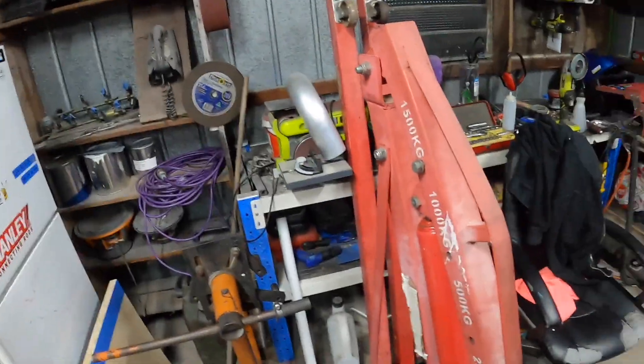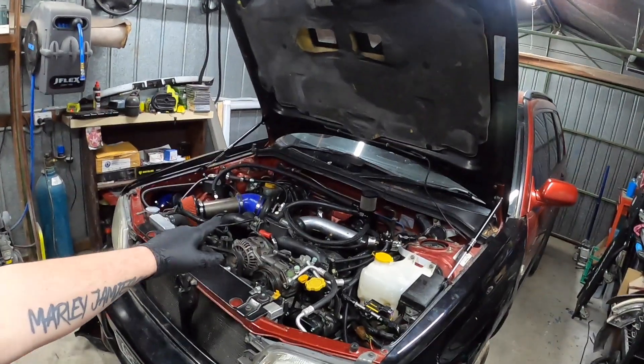Hey guys, welcome back to the channel. You know what time it is — it's time to get that engine out. Let's do it.